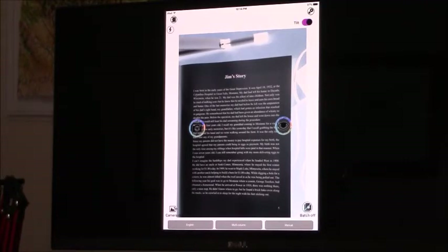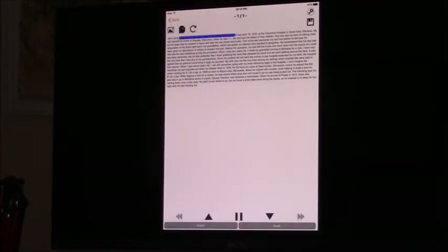Now I'm going to demonstrate how you would have the computer read to you. I can use an app called KNFB Reader, which is available for either Apple or Android — it's about $100, sometimes a little discounted. All I do is position whatever I want to read under the iPad, bring the app up, and tap the camera icon. It almost immediately starts reading: 'Jim's story. I was born in the early years of the Great Depression. It was April.' It's very, very accurate.